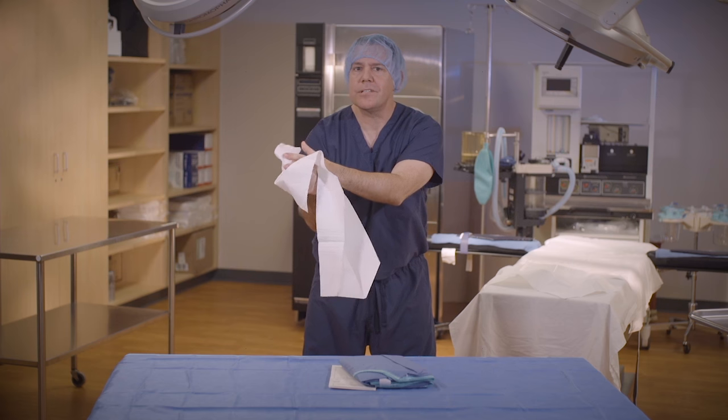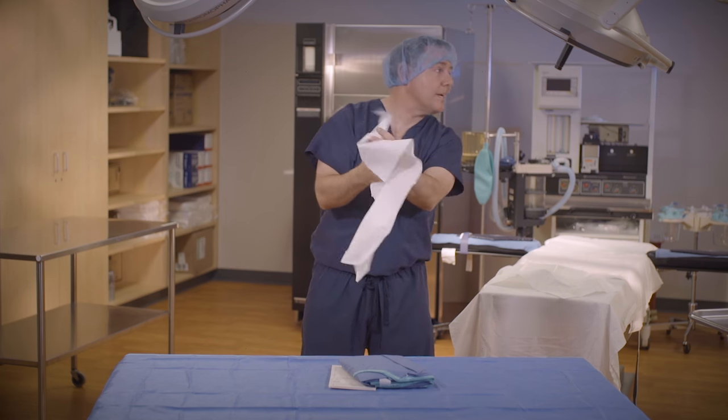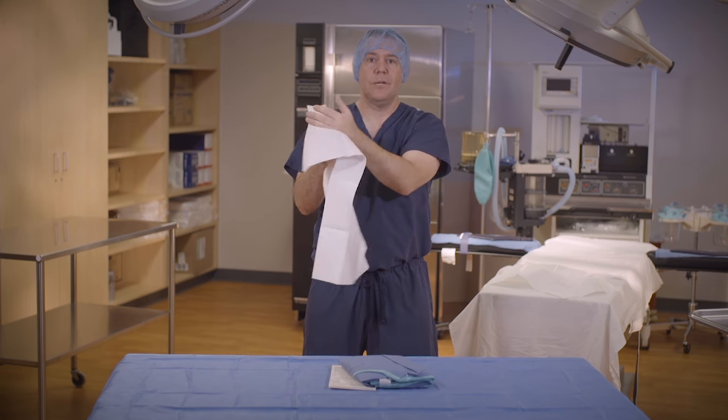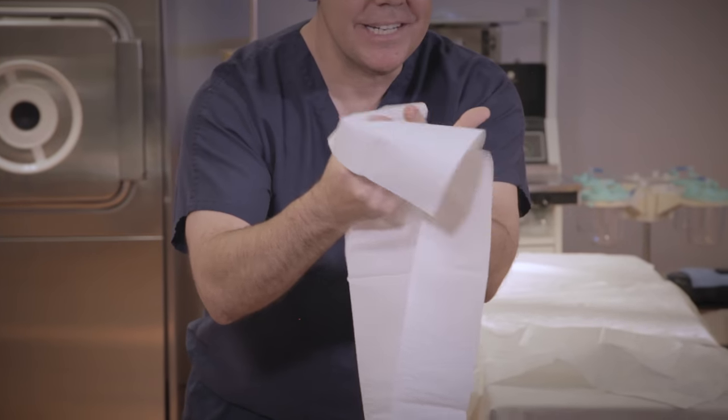Watching experienced scrub techs, you'll find this is an area that they most contaminate. They're too busy talking to their friends or talking to the circulator, and their towel oftentimes touches their scrub top — but we're not going to do that. So making sure I'm drying my hands each section.